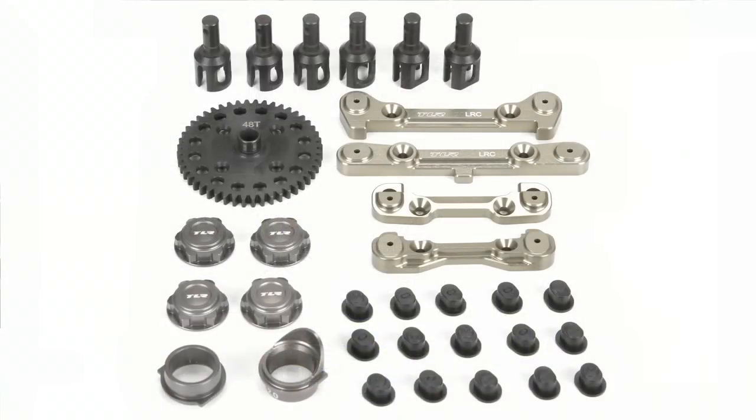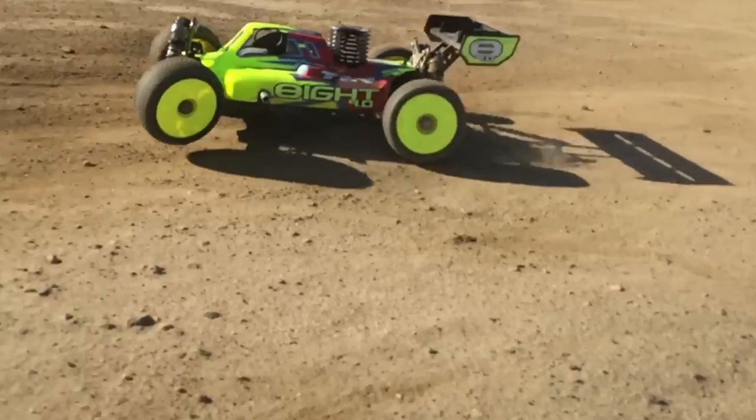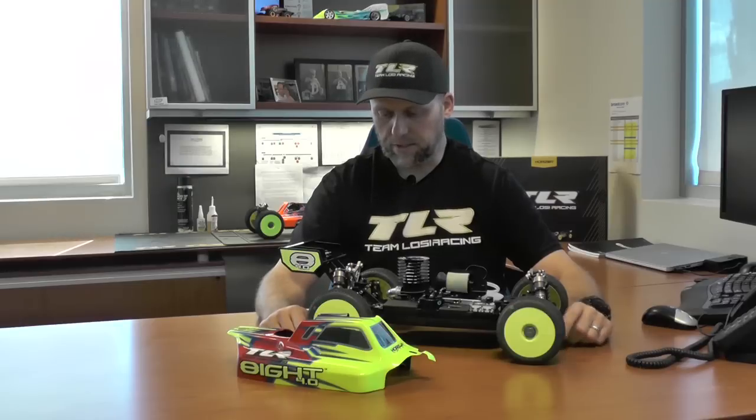The option parts include all the adjustable hinge pin braces with all the different pills, so you can get your different kick in the front end or different toe-in or anti-squat in the rear end. Other option parts, just like the 3.0, we have the lightweight outdrives front, center, and rear, and we also have the lightweight 48-tooth spur gear. Some other ones are the TLR capped hard anodized wheel nuts. And pretty much a no-brainer to put in all our TLR kits are the titanium carbon nitrided hinge pins and shock shafts. Since we went to that coating, it has eliminated all our problems with the coating coming off and allows for a really smooth suspension package all around.